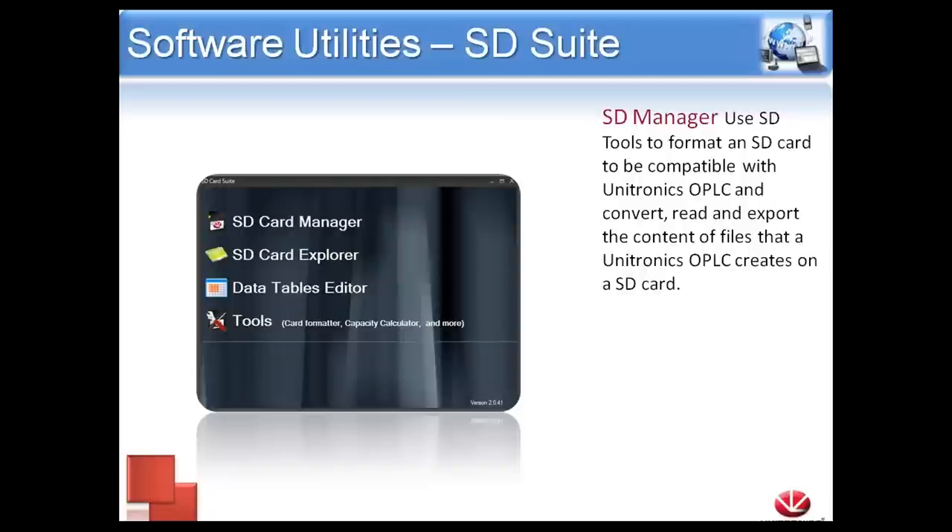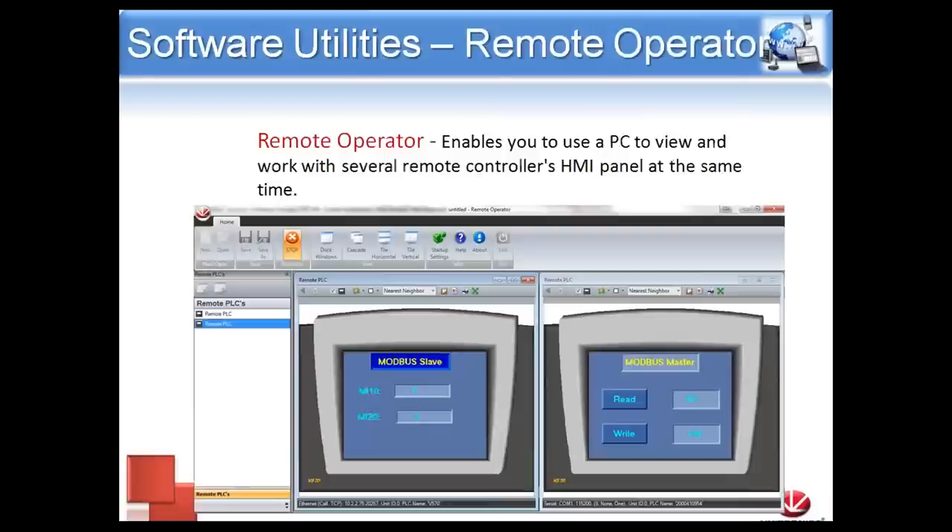All our SD utilities are bundled into one package called SD Card Suite. We actually need this to format an SD card before it goes into the controller — it has to be prepared, and that is included in the suite. Once installed, you'll be able to remotely connect to the controller and view the contents of the SD card, open any files, make backups in Excel format, and you don't have to physically remove the SD card to do this — we can do it all over a serial or Ethernet connection.